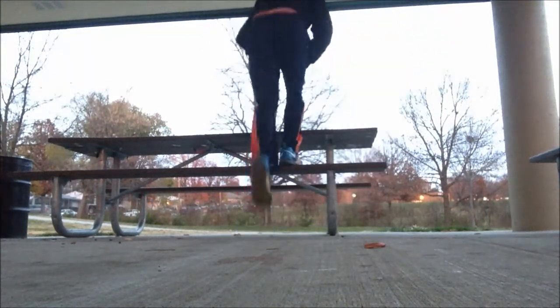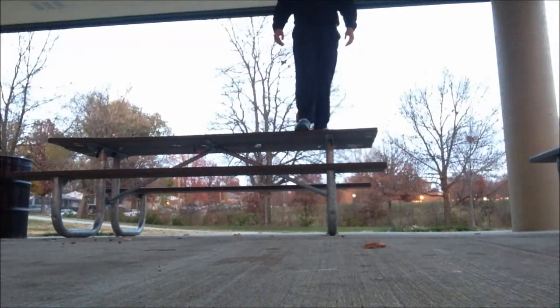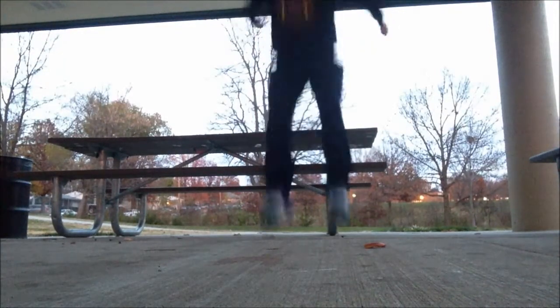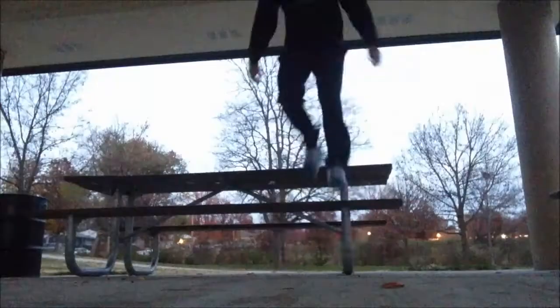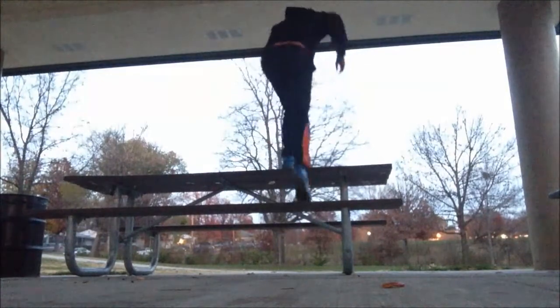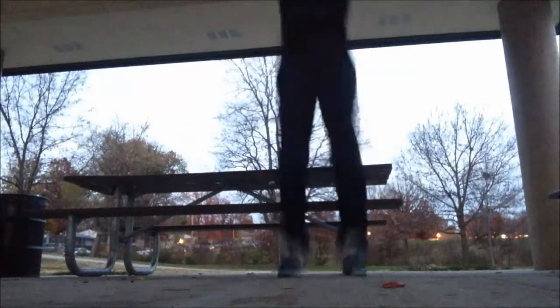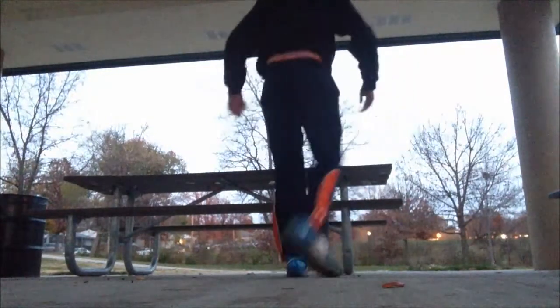Now moving on to another exercise I do, which can help your vertical, help you run faster — single leg bounding. This is an incredible exercise because if you can get strong off one leg, when you combine two legs you're going to be even stronger. And when you think about it, sprinting is a lot of power on each leg, and I'm also a triple jumper.